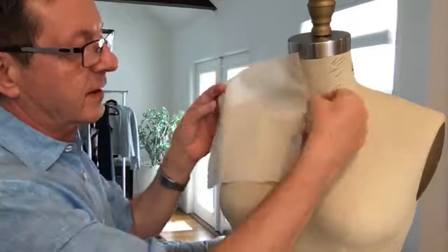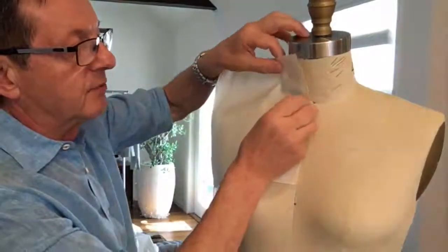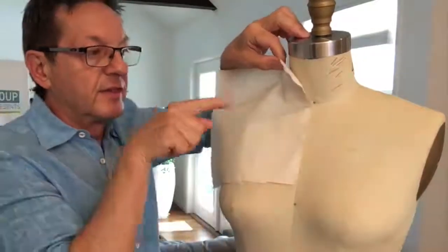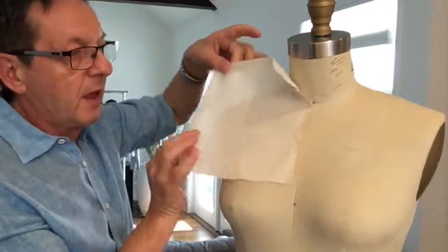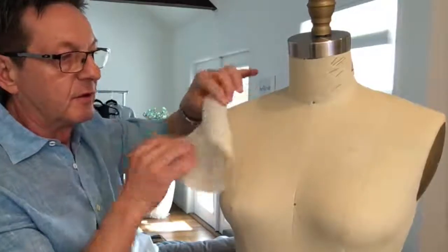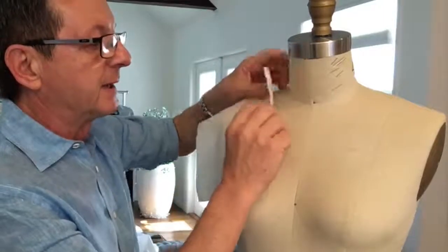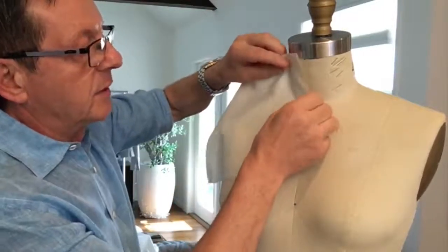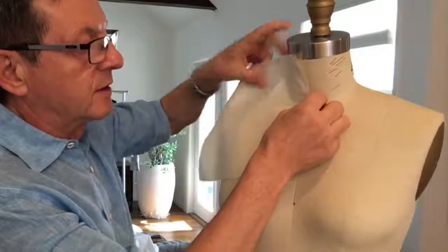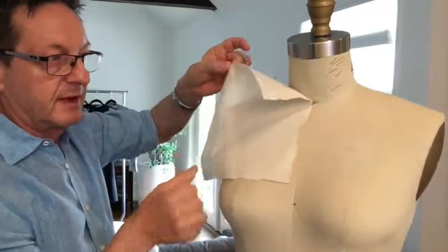What I mean by that is if I put the pin in the opposite direction, watch what happens: the pin comes undone, the muslin comes off the form and then you have to start all over again. So this is basic pinning — pin your muslin onto the dress form the correct way so it anchors the form. See that? It's not going anywhere.